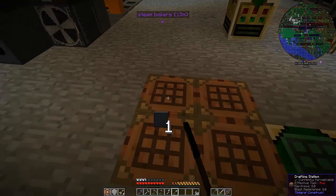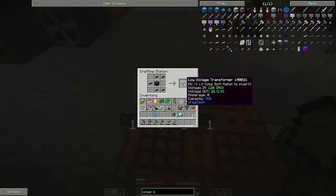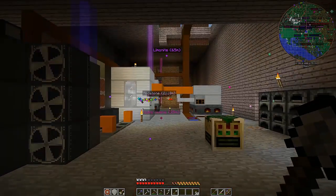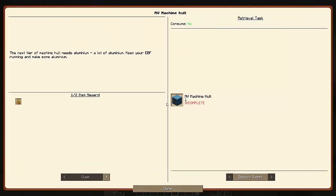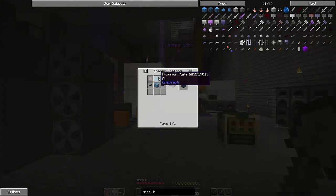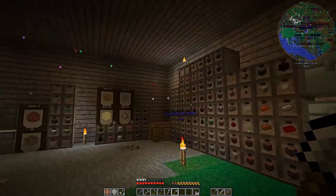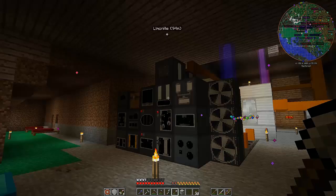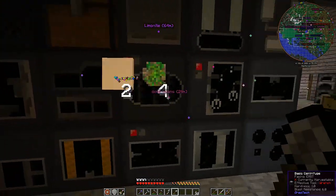Let's see if we're right with that transformer. There are my tin cables, my copper cable. There is the low-voltage transformer. And let's see what happens — so that stops that. And there it is: the MV machine hull, which is going to take — oddly enough — nine aluminum plates, not eight, even though it has you make eight. And then it wants a couple of copper cables and a couple of wrought iron plates. So I am going to run away real quick. I'm going to need to macerate up one of these guys just so that I get a little bit more aluminum. I'll put it into my EBF and power it on.